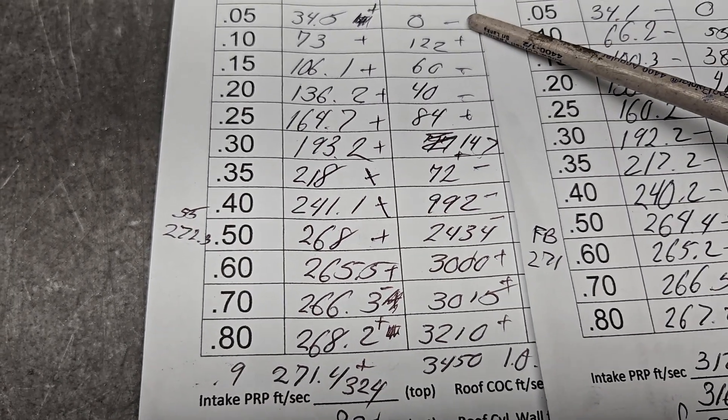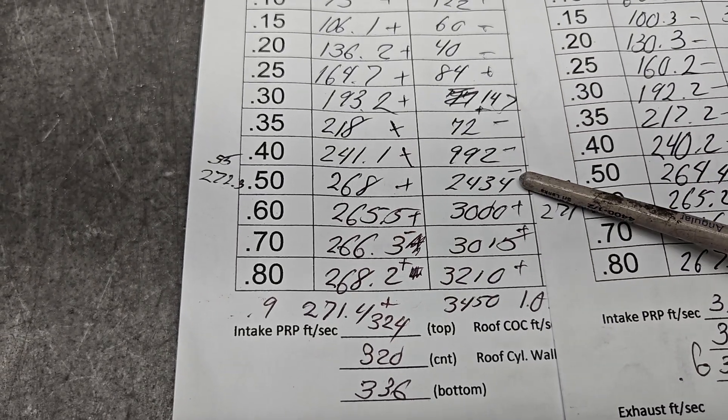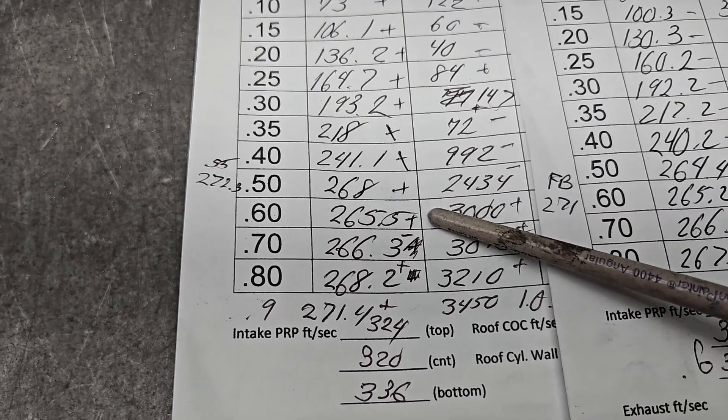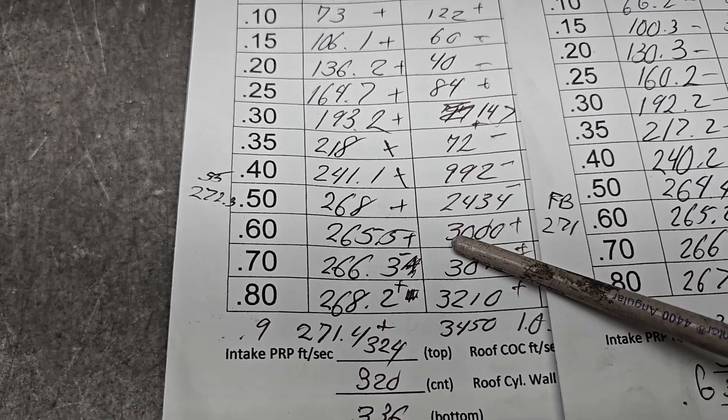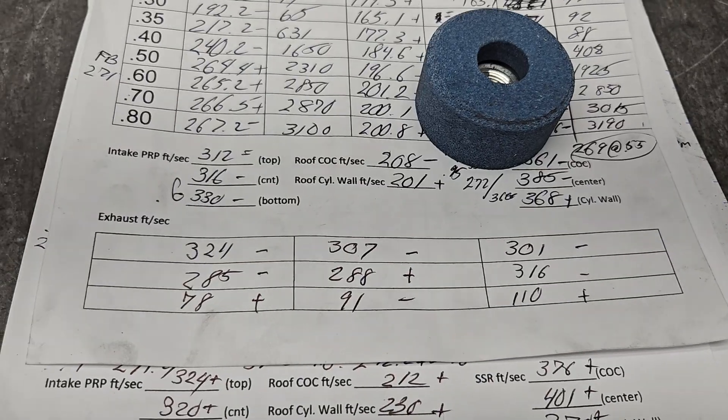How did we do on swirl? Minus, plus, minus, minus, plus, plus, plus, minus, minus, minus, plus, plus, plus. Curve is fine. We actually have more than we need with just the bare head.